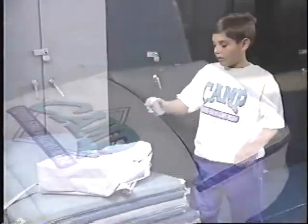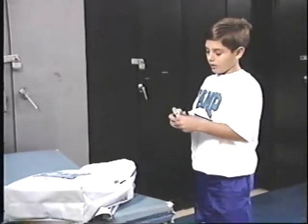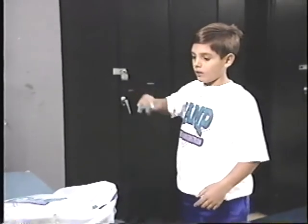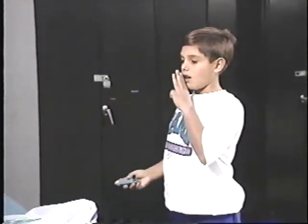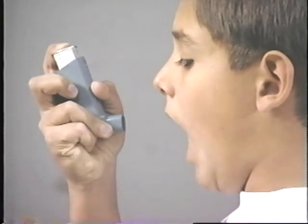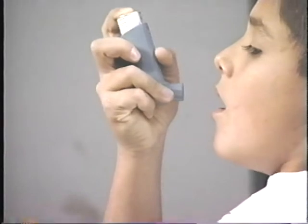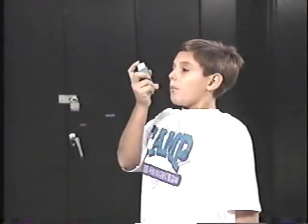Here's how you should use your rescue inhaler. Take the cap off and shake the inhaler several times. Stand up and look straight ahead. Put three fingers in front of your mouth and hold the mouthpiece behind your fingers. Now take your fingers away. Breathe out and open your mouth wide. As you begin to breathe in, press down on the canister and continue to breathe in slowly and deeply.